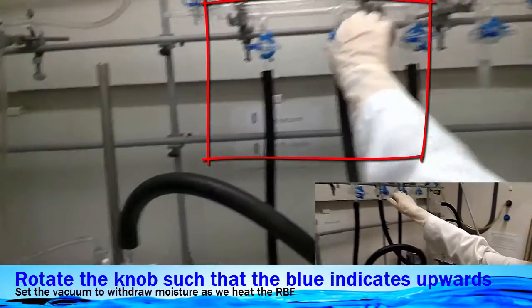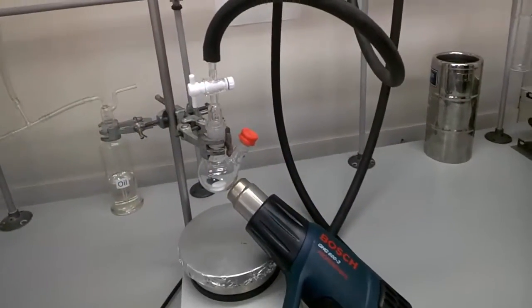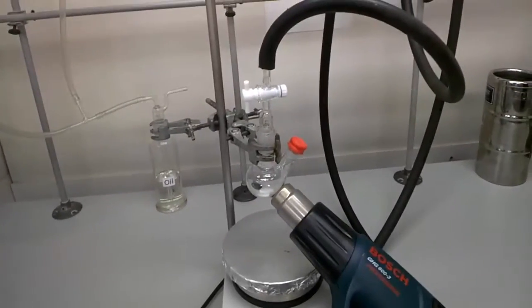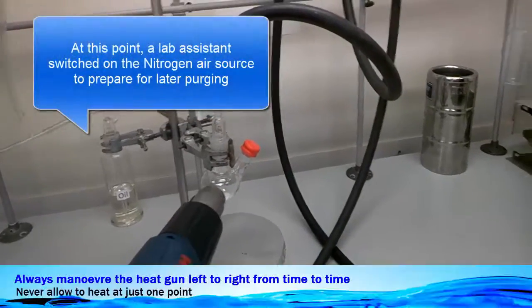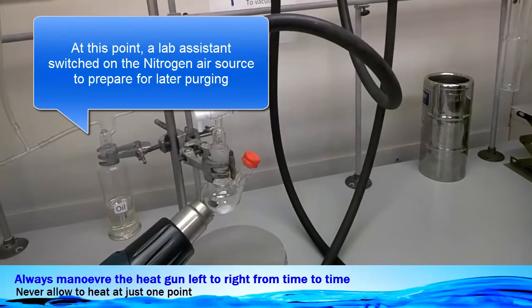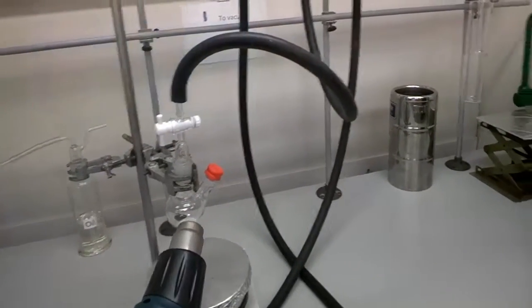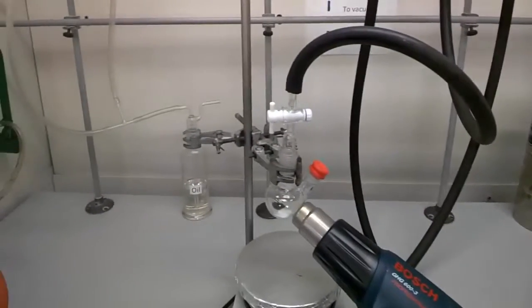Once done, rotate the knob of the vacuum line. Now this is the heat gun, and once you're ready, make sure everything is secure. We aim at the base of the glassware and switch it on by pressing the button. Notice how we rotate the heat gun so that it does not concentrate all the heat at one spot — make sure it's all evened out.